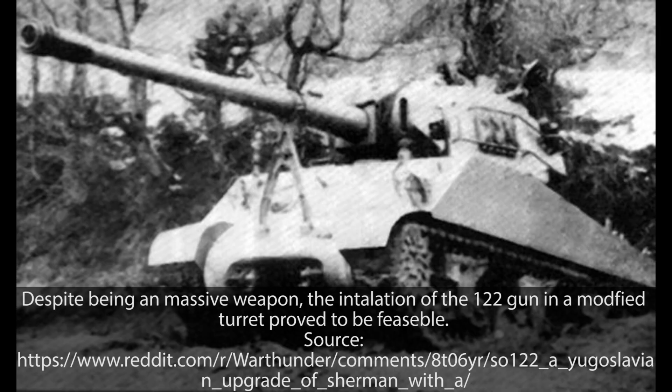These tests were considered relatively successful, and this modification was deemed feasible and not overly complicated. A preliminary decision for the production of 100 SO-122s, or 96 depending on the sources, was made before these tests were even done. Unlike the prototype, it was planned that the production vehicle should use the original Ford engine, mostly in the hope to start production as soon as possible. Despite the production order for about 100 new vehicles, none were actually ever built.